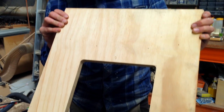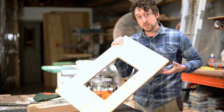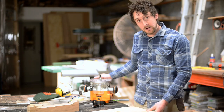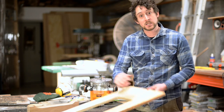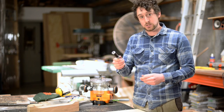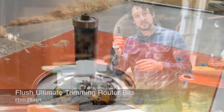That bit did a fantastic job - we have a really nice smooth cutout here. This material was only 19mm thick, and this bit can go up to 35mm. But if you're trying to do this process on a really thick piece of cabinetry, or even trimming up the edge of a table, you can use this last bit I'm going to demonstrate. This is a heavy duty flush trimming bit, and it gives you a height of about 55mm of blade depth, so you can use this on huge thick pieces of timber.